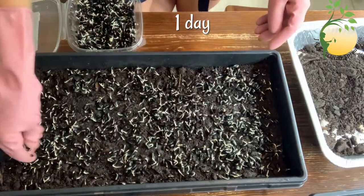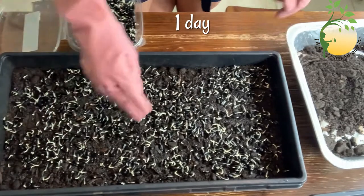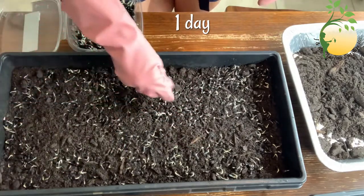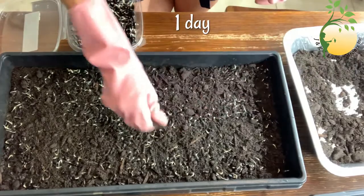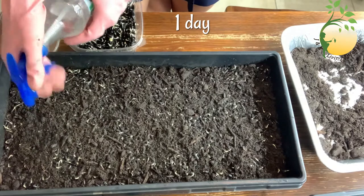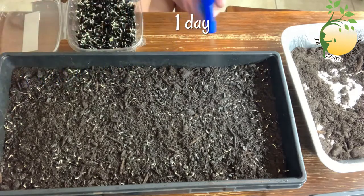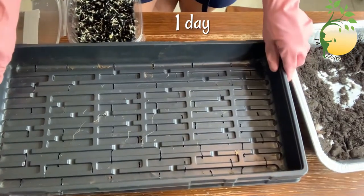I think it's enough. And then I will cover the seeds in the soil again — not a lot, but I want to be sure my seeds are inside the soil. And next step, I will sprinkle with water again. And I will cover my seeds and sprinkle them every 12 hours.